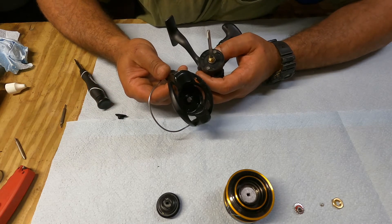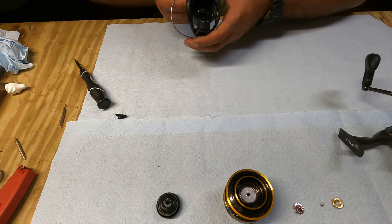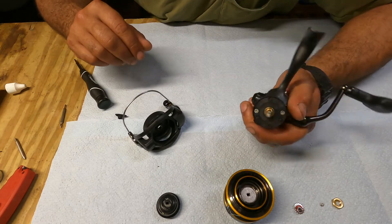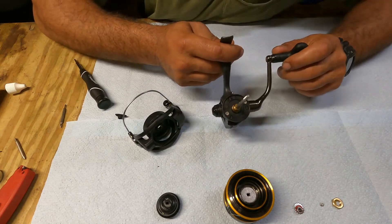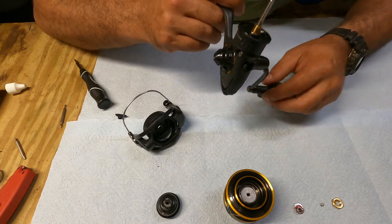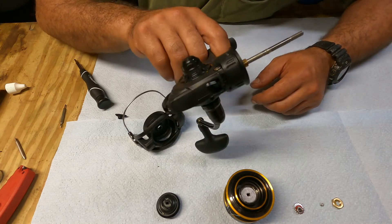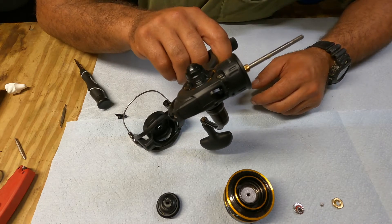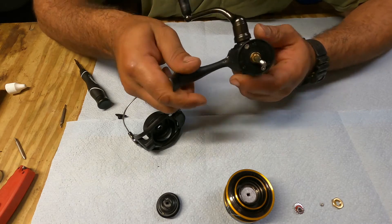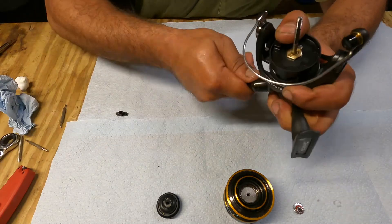There is a bunch of dirt under there — I'm going to clean that out real quick. Now would be a good time since you have most of that exposed. I'd put some grease on that if there isn't any, but there's still plenty on here so I'm not going to do it now. If it ever dries out I'll do it. Now I'm going to take the handle off and then take this other cover off.